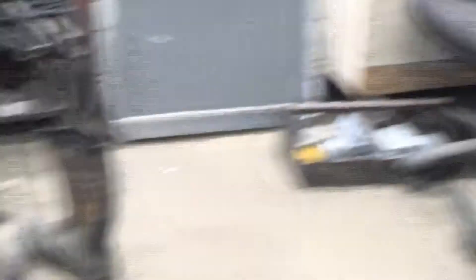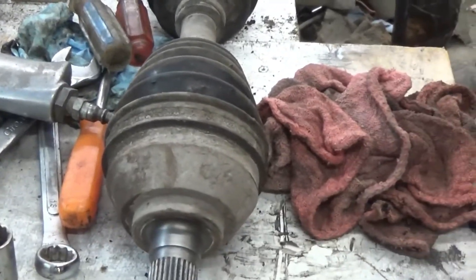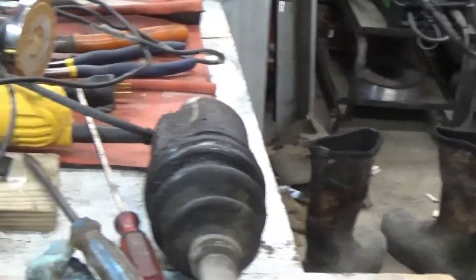So I go to O'Reilly's and I get a new CV shaft. And of course, that's the wrong one. But they'll have me a new one here — that's supposed to be the correct one this afternoon.